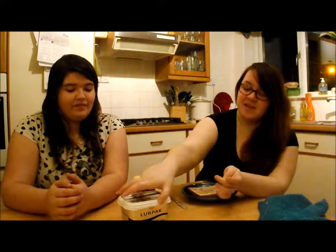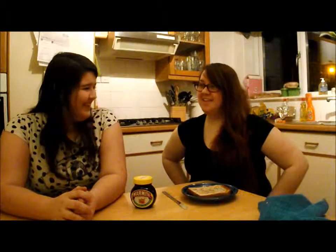Now then, put the butter back in the fridge — if you would care to demonstrate. Successfully. Yes, like this.